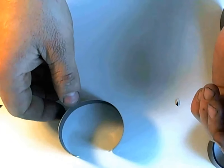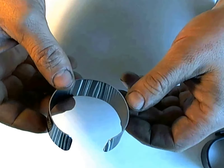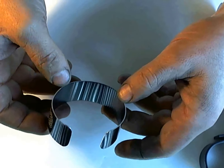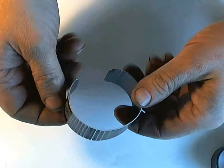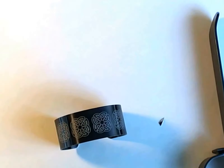But once you've got the technique down, you can go from blanks to finished bracelets in like two minutes a piece. Not a problem at all making these at two minutes a piece on a production line. Alright, thanks for watching.